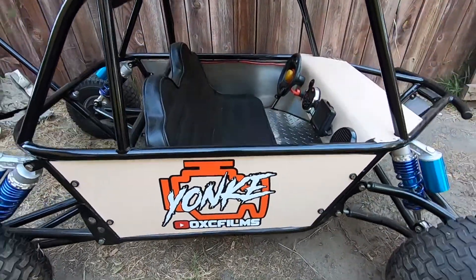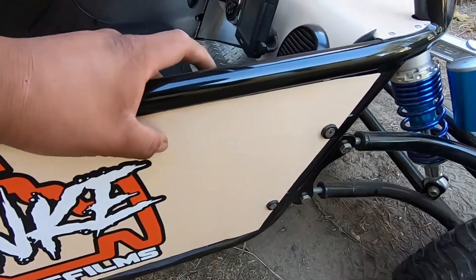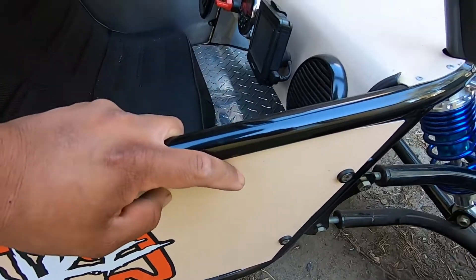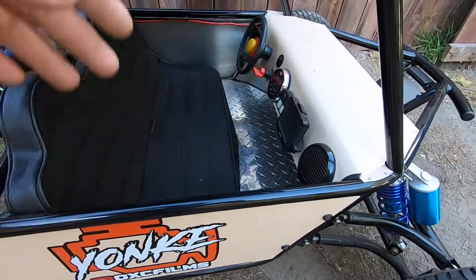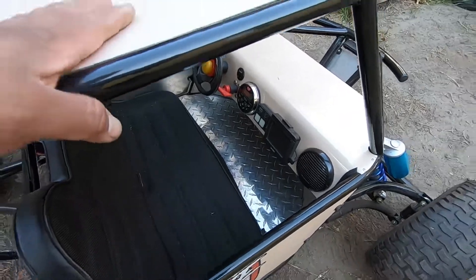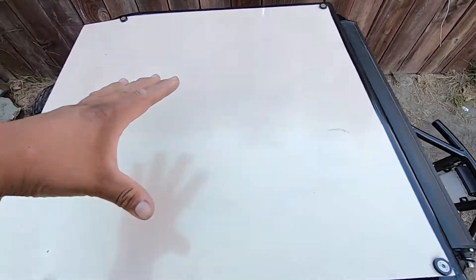It was spray painted black, so we got it all powder coated. These panels were just aluminum — silver — so we wrapped it pink. The reason we wrapped it is because if one day we decide to get rid of it, whoever owns it could just rewrap it whatever color they want; it'll be easier than stripping off the paint.